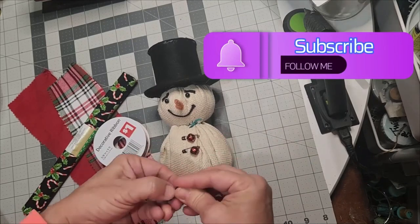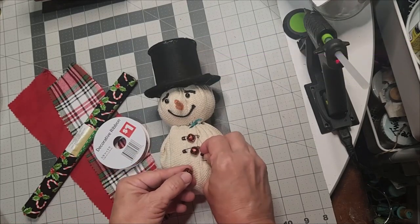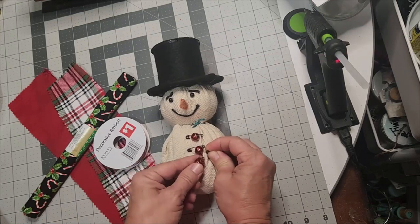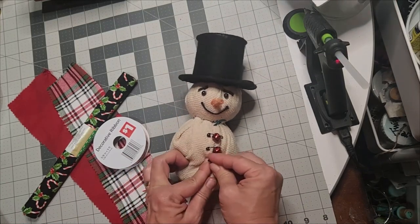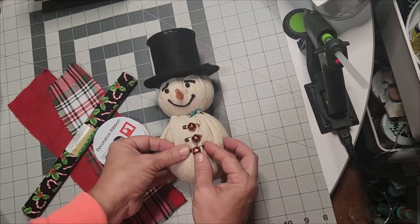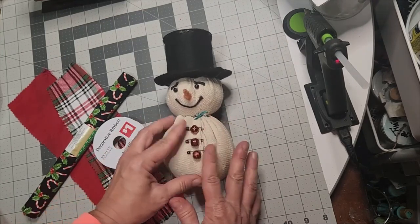He truly is a whimsical primitive snowman and this is how to make him. Keep in mind, these items — when you make these by hand, you do them with love. They took a lot of time and they can be heirlooms that will pass down for years.